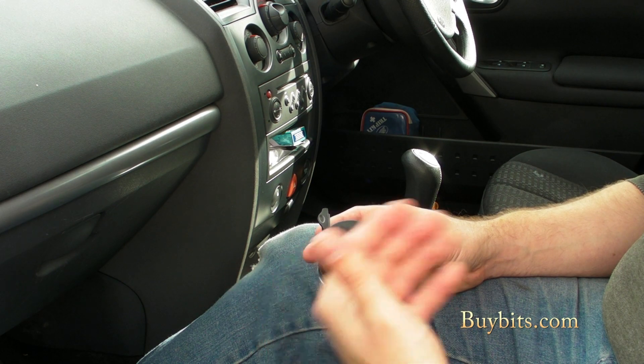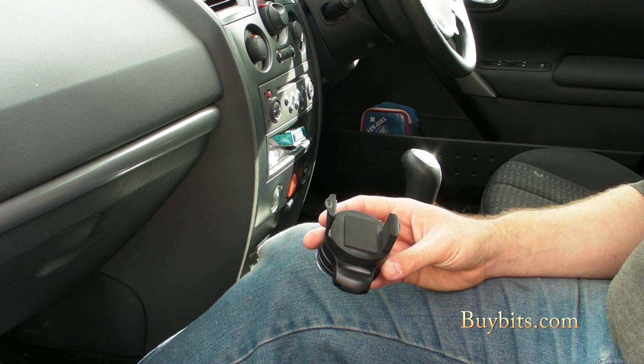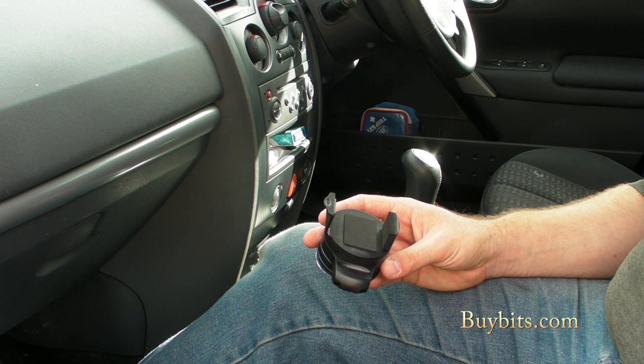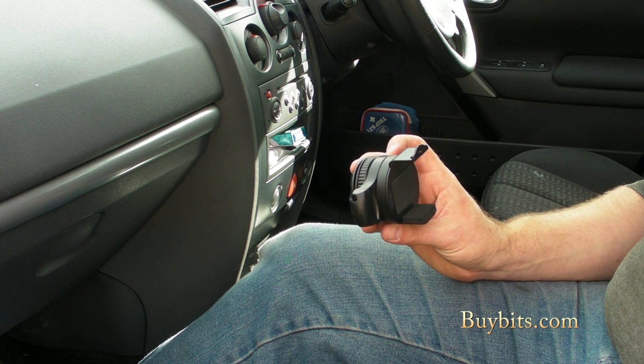The great thing about it is it will fit more or less any mobile phone or any smartphone. It will fit it in a case or a skin if you carry your phone around in a protective case or a skin. You can probably even put an MP3 player in there for use on long journeys. It's a really useful device to have.